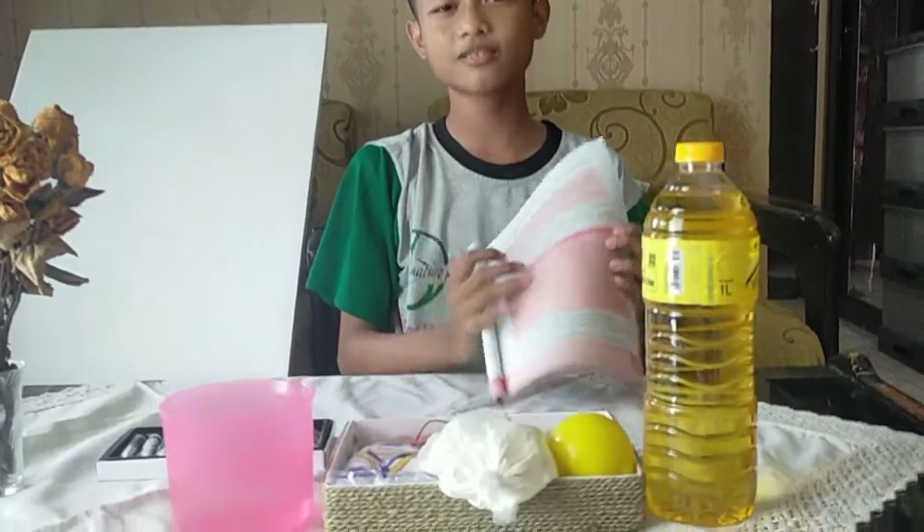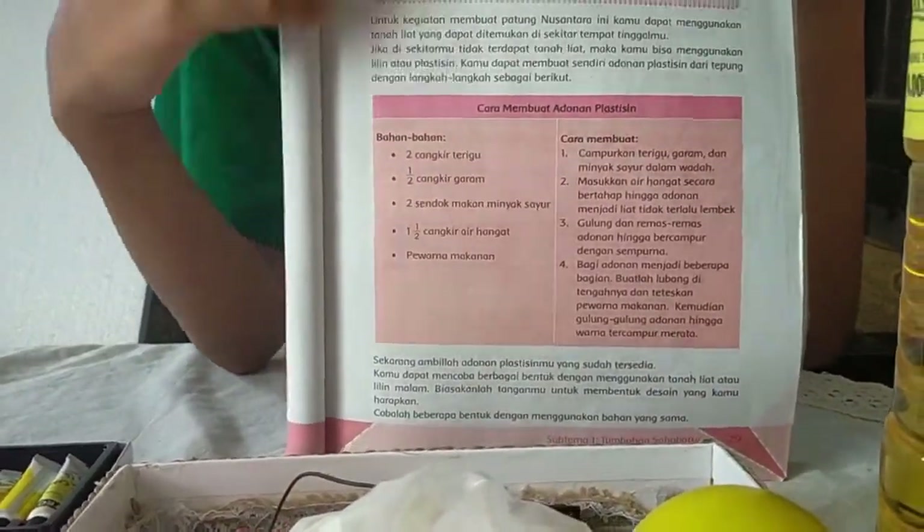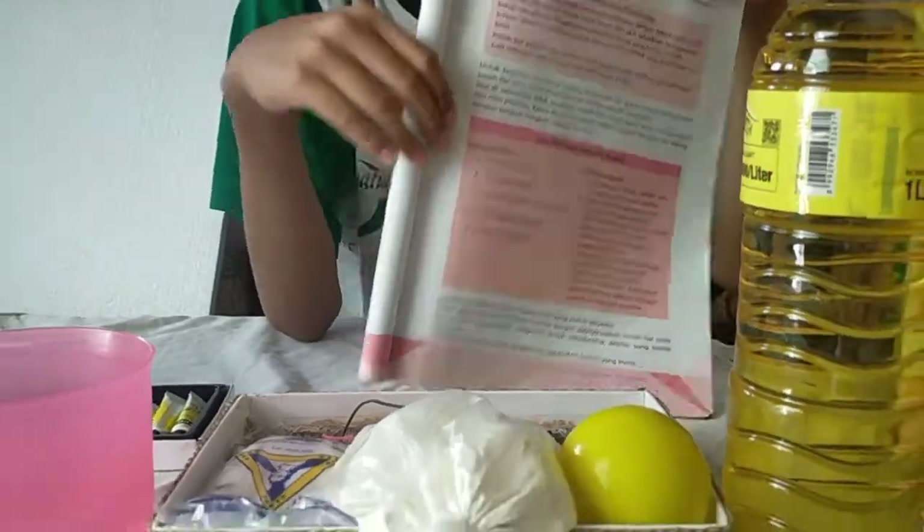Assalamualaikum warahmatullahi wabarakatuh. My name is Burhan, and today we're going to make a simulation of a solar system with all the planets without Pluto. And it was a homework from the school. So of course, we're going to make this from plasticine, because that's what it's usually made of in school.